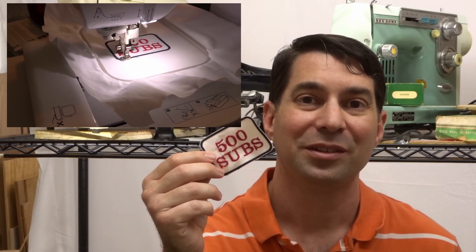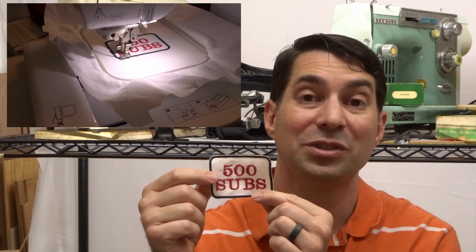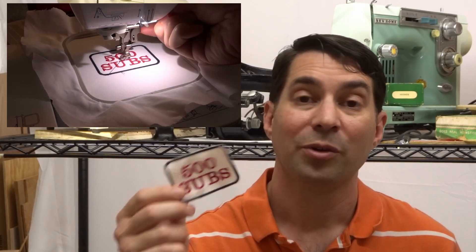I've only been repairing sewing machines for about a year, and this YouTube channel started at the end of January of this year, so we've only been going at this for about four months and we're at 500 subscribers — that's pretty awesome. I'm excited to see how quickly we can double up to a thousand subscribers. By the way, the patch was done on the Star Wars sewing machine, which was my first big purchase for the channel. It's an embroidery machine and it made my 500 subscribers patch that I'll keep somewhere we can see it while working on sewing machines together.